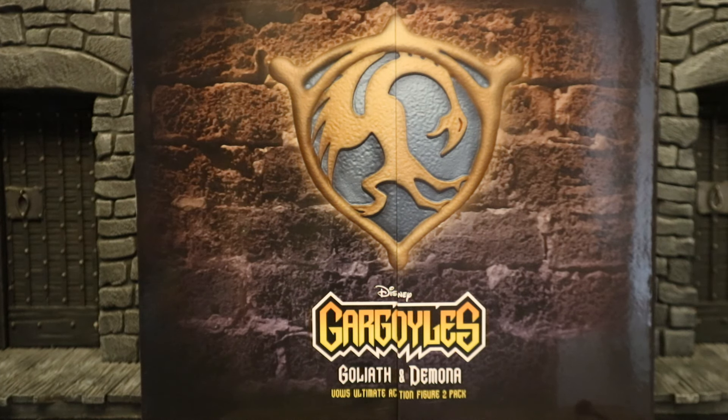I actually ordered this thing at BestBuy.com — it's in stock right now, to my surprise, they had it before anybody else. This is a 2 pack with Goliath and Demona, which have already had releases, but this one will have new accessories, faces, and who knows what else. I'm a huge fan of the Gargoyles TV show, and the packaging looks fantastic on this, so let's take a look.